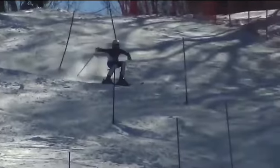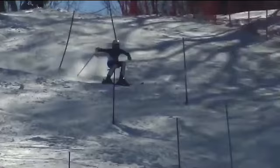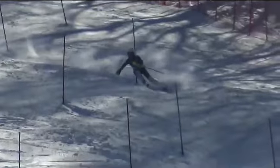You can see here the pole plant is kind of way behind you. So a more forward pole plant is what we want.